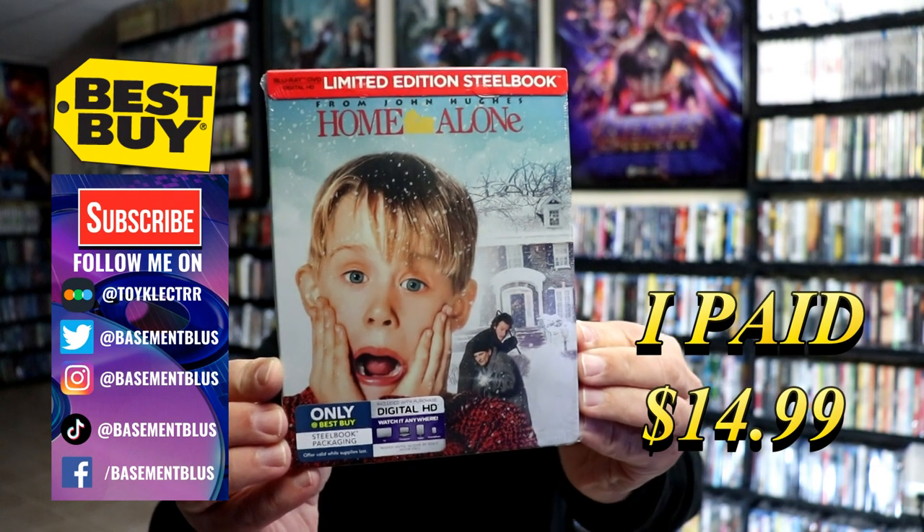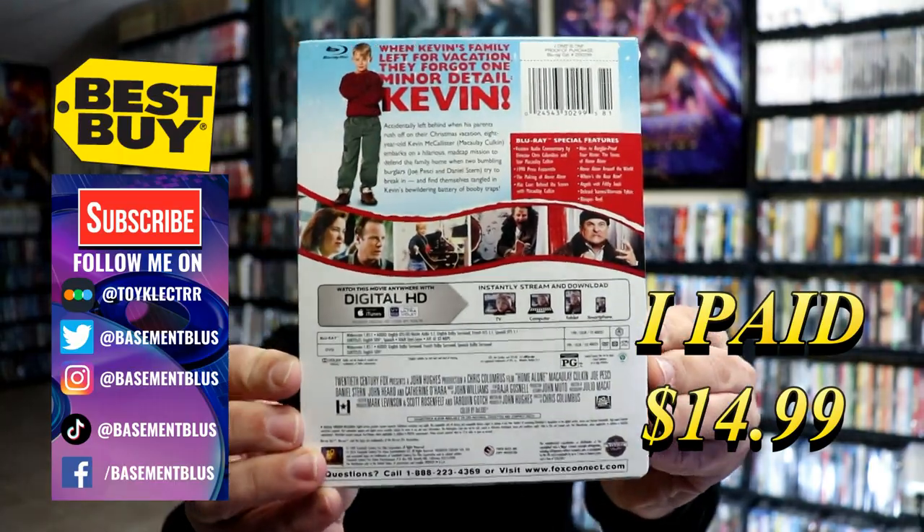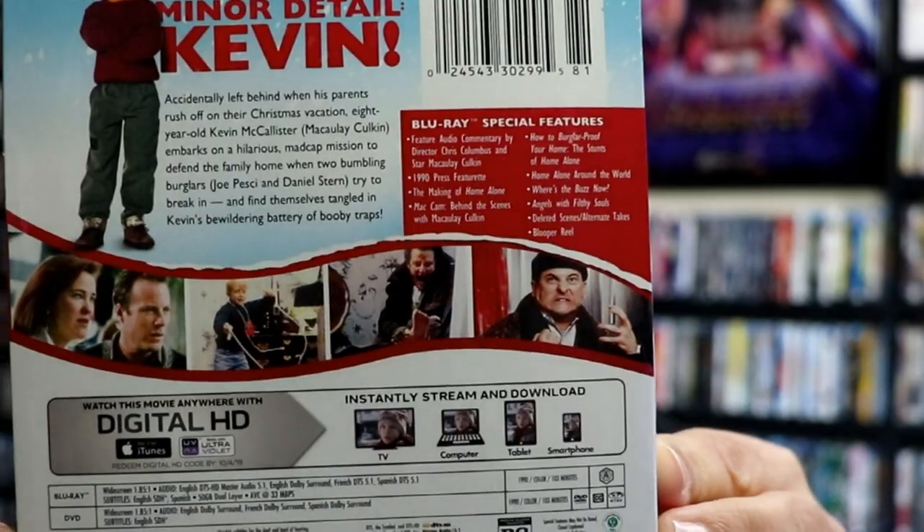Here's the front and here's the back. If you'd like to check out the special features, you can go ahead and pause and do so. I'm going to go ahead and remove this from the wrapper so we can take a closer look at this steelbook. Getting the wrapper off and the J-card removed.